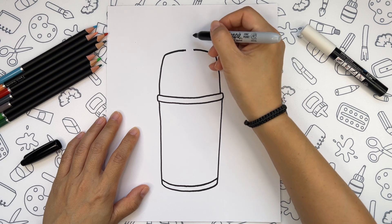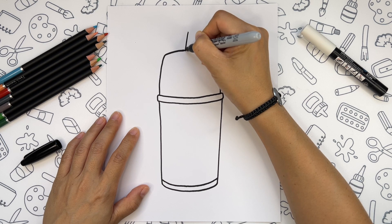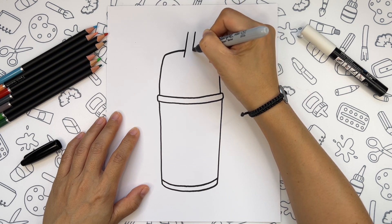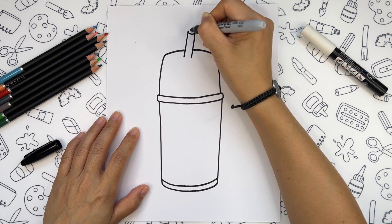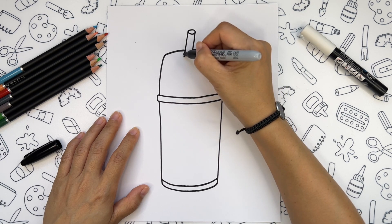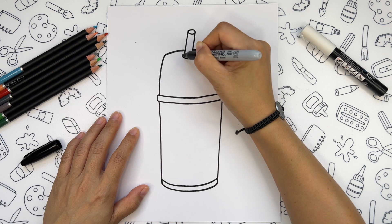Our straw is going to be at an angle. First, let's draw two parallel lines here. Put one oval on the top.